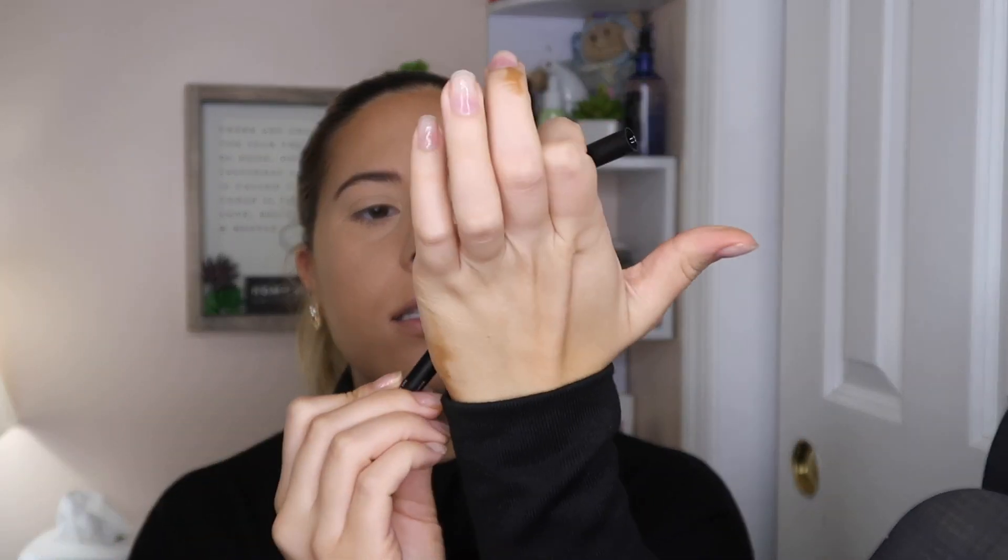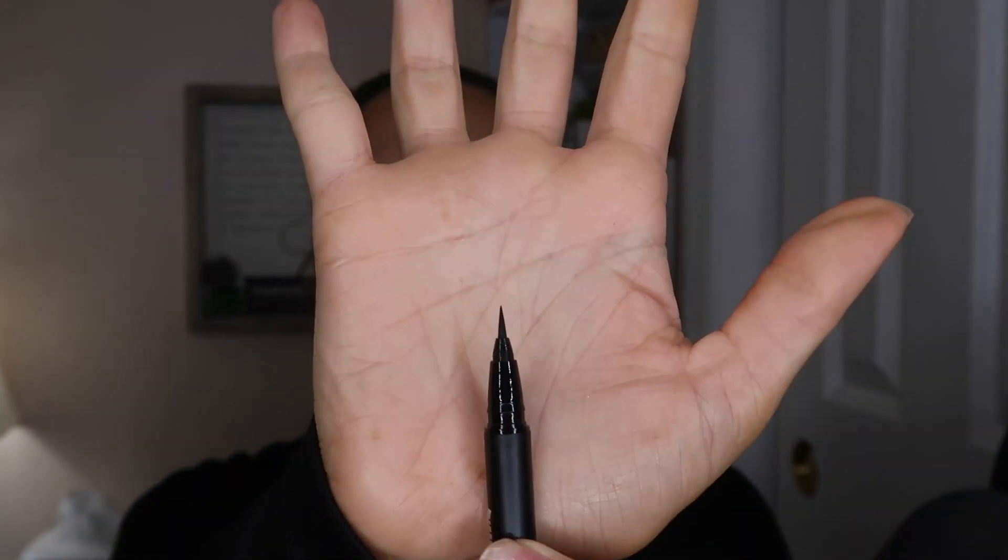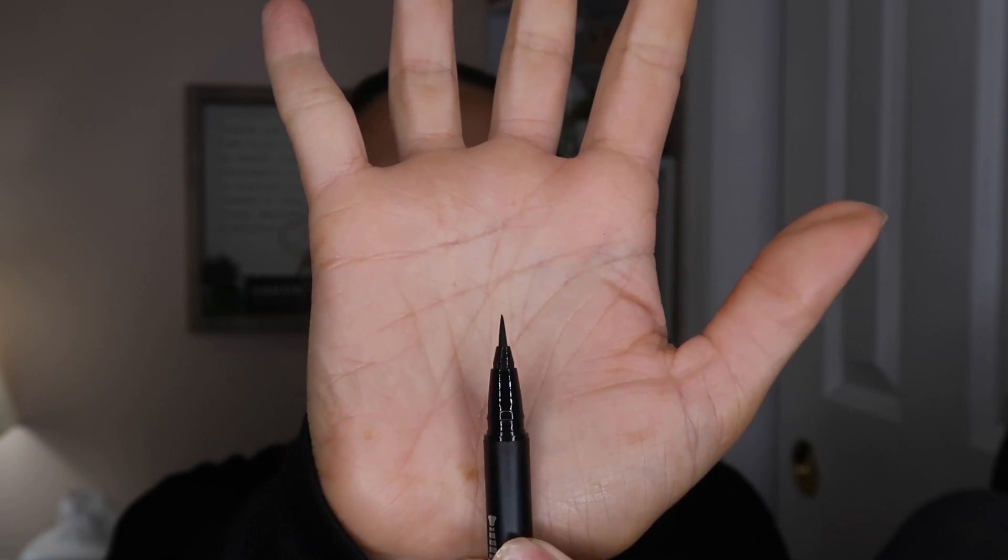Next thing I have is the Kat Von D Dagger Tattoo Liner — I've actually never used this one. This retails for $20. It promises effortless winged liner looks with an innovative eyeliner specially engineered for easy application on any eye shape, making it ideal for all makeup junkies. Looking at it, it literally just looks like a slant tip — that looks so cool. I'm excited to test that out.